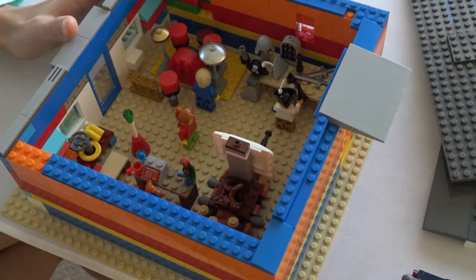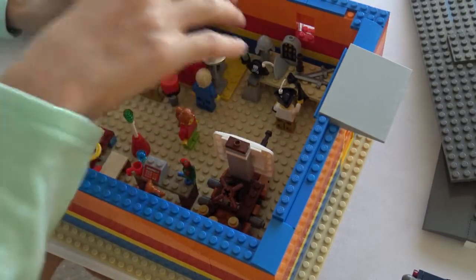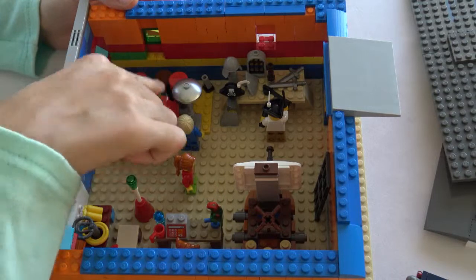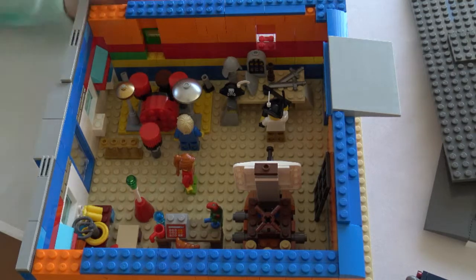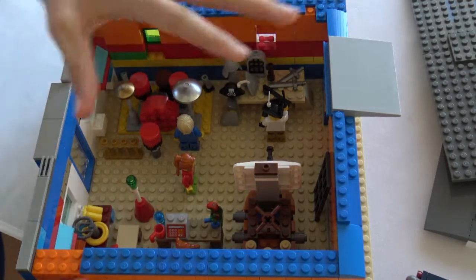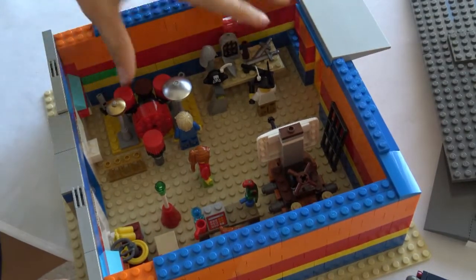This drum kit is original and very rare — actually the first of its kind in Brick Melbourne. The price for this drum kit is over 300,000, so this is a very expensive item.